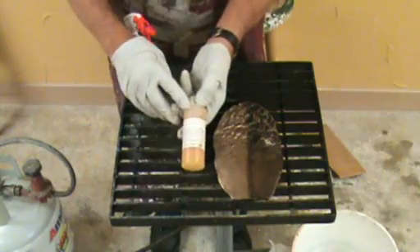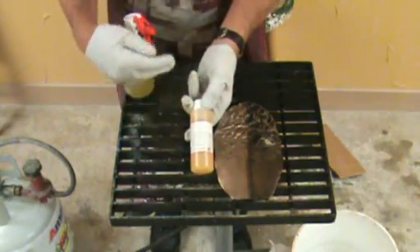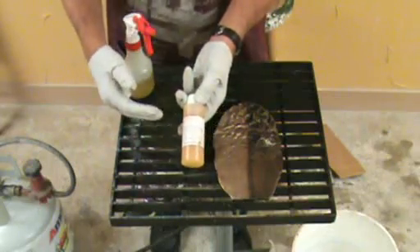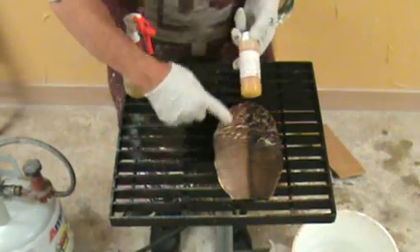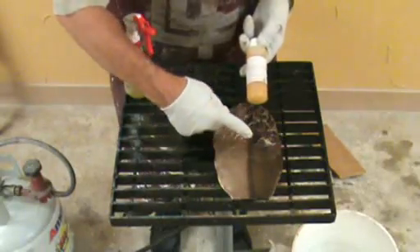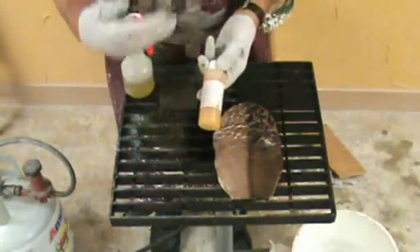Ferric nitrate is one of the five patinas that is transparent. In the beginning it's transparent; as you keep applying more and more, it becomes a little more opaque. So this light surface — just the metal itself — will be much more golden than the surface on the other side that has the liver, which will be darker at the very beginning.